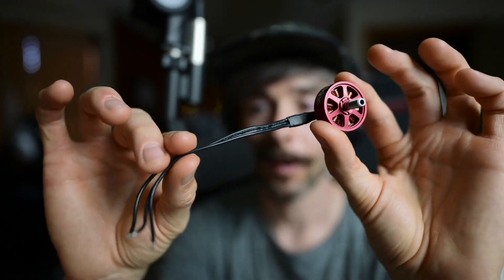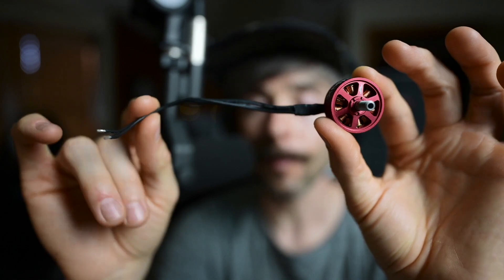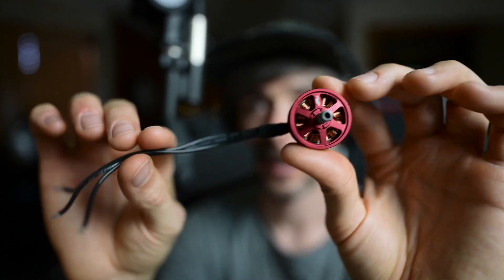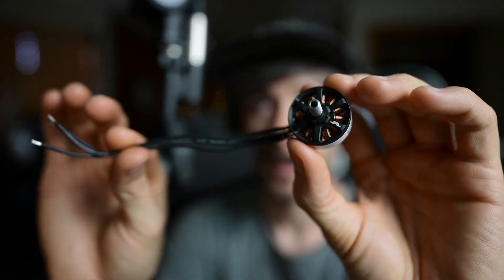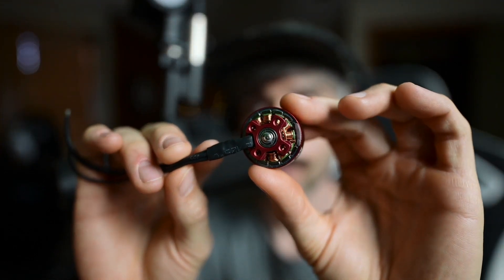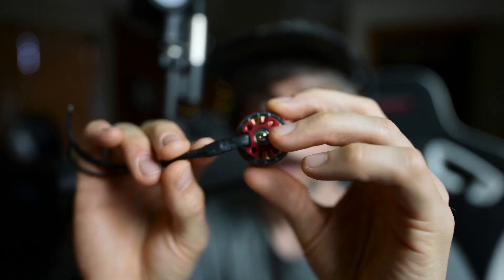These motors are about 32 grams per motor with fully extended wires. Cutting about an inch of wire saves roughly 2 grams — most five-inch quads don't use that extra wire anyway. So with wire cut it's about 30 grams. The V3, by comparison, was 28 grams with wire cut and 30 grams with full wire length. So you're looking at about a 2-gram difference, but the V4 gives you more efficiency and more power.